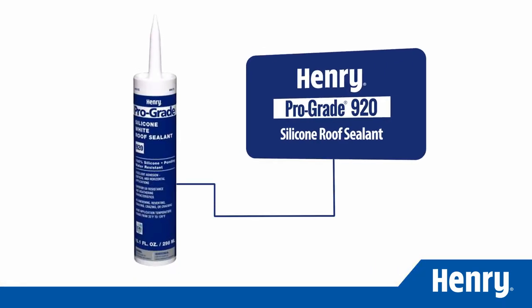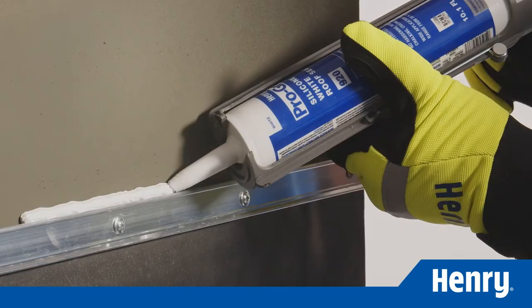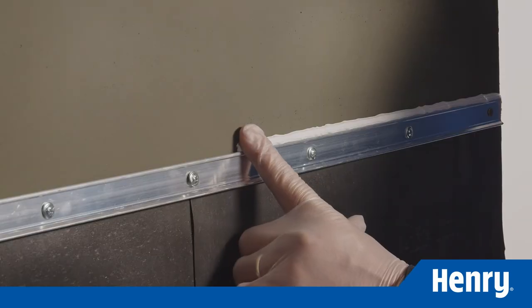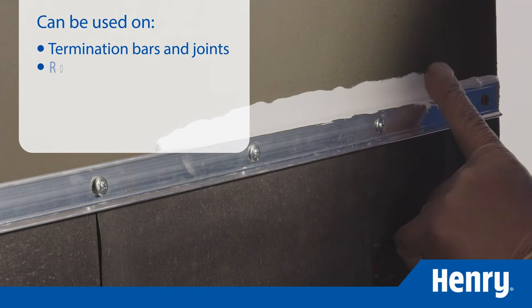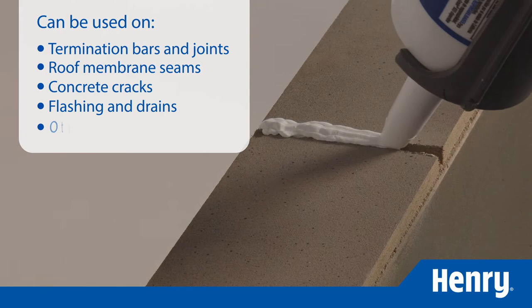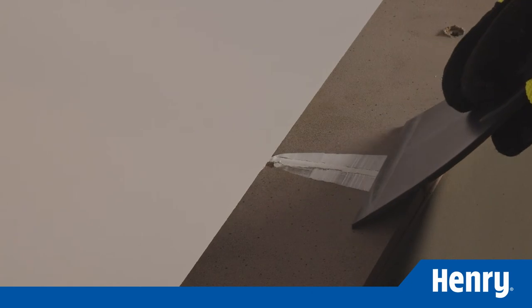ProGrade 920 Silicone Roof Sealant is a solvent-free sealant available in cartridges. It has excellent UV resistance and weathering characteristics — no hardening, chalking, or cracking. ProGrade 920 can be used on termination bars and joints and seals roof membrane seams, concrete cracks, flashing, drains, and damaged areas. Always make sure to strike the sealant after application to ensure complete coverage.